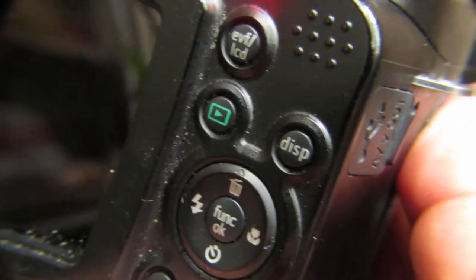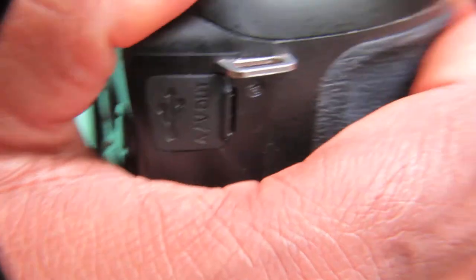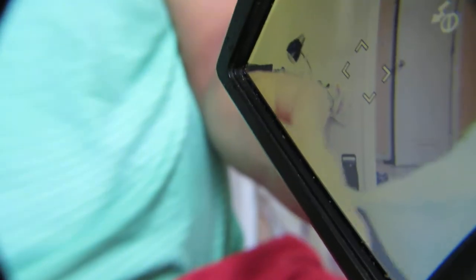On the back side, this is how it looks — the basic buttons including macro, flash, and all that. Here's how it looks in action — I'll show you a leaf in front of the lens.